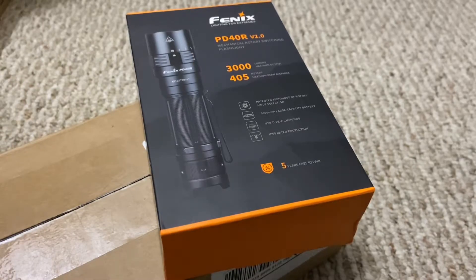This is my very first Phoenix flashlight, the PD40R V2. This thing puts out an incredible 3,000 lumens with a 405 meter throw — that's about 3.2 feet in a meter, so roughly 1,200 to 1,300 feet.